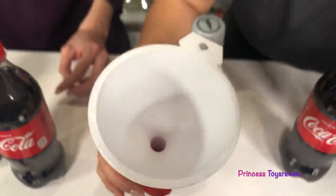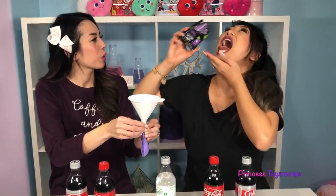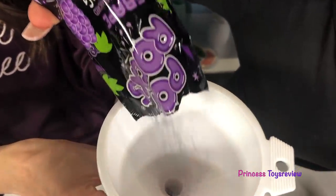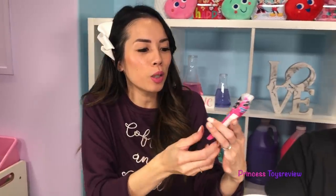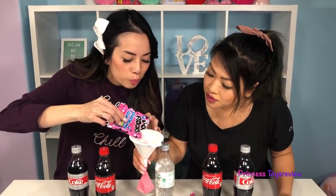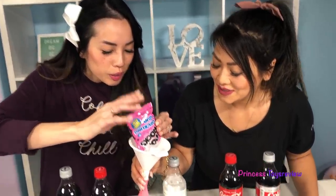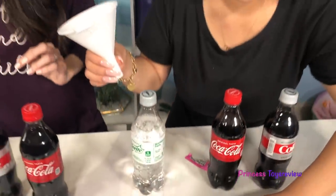We put the purple one in. Oh, I love this purple one. All right, and last but not least, we have our pink one — this one's bubblegum flavor. Let's put it in. It smells super good. And we're all done. Now we have all of our Pop Rocks inside our balloons.